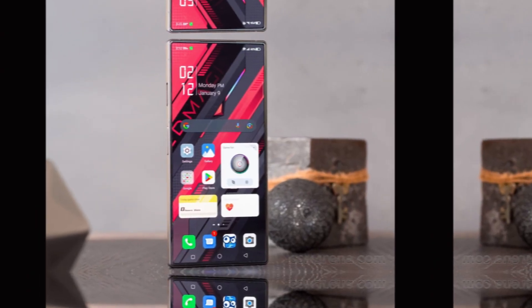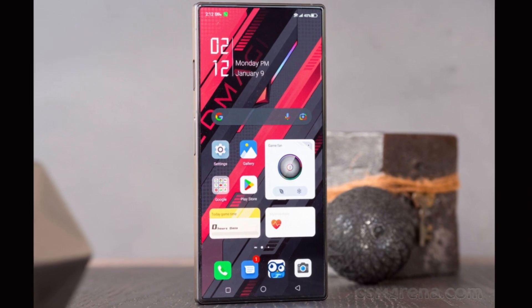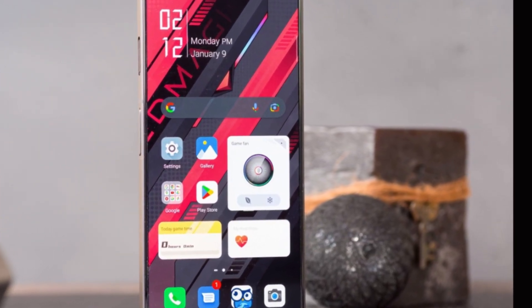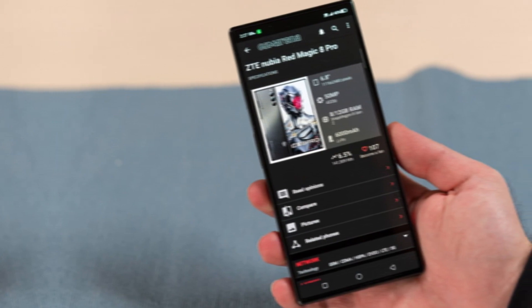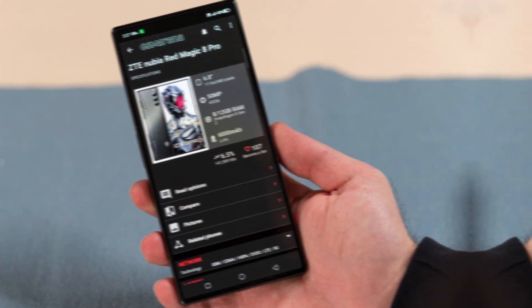The Red Magic 8 Pro Plus has a triple camera setup at the back, which consists of a 64MP primary camera, an 8MP ultra-wide-angle camera, and a 2MP macro camera. The camera performance is decent, and it takes good photos in both daylight and low-light conditions. It also has a variety of camera modes like night mode, portrait mode, and panorama.